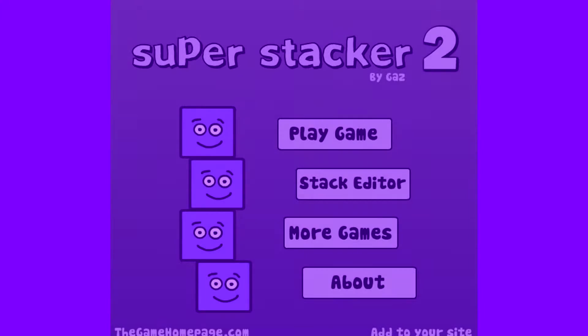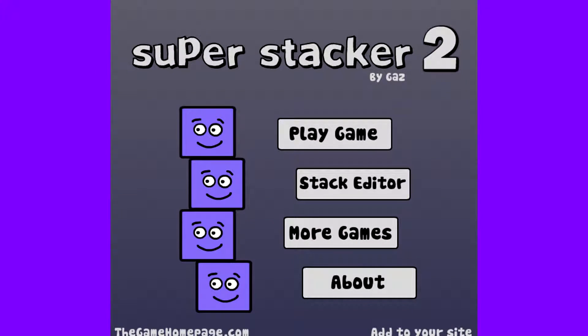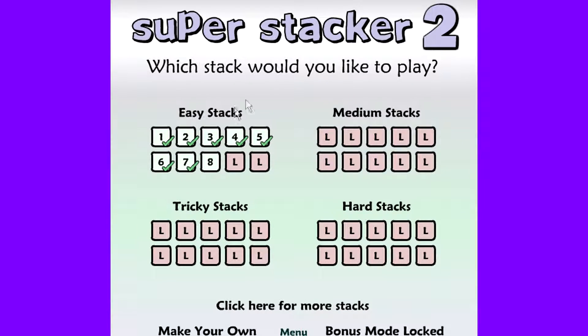Hey, this is Ryan from LearningWarserKids and today we're going to be playing Super Stacker 2. I'm just going to be showing you guys the skills you can use while playing this game and the basics of this game. I don't want to ruin the game too much for you, so I'm going to show you the first couple levels and tell you about the game.